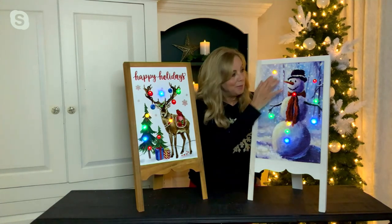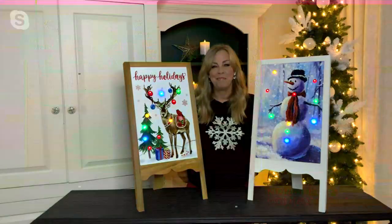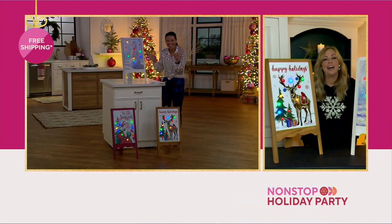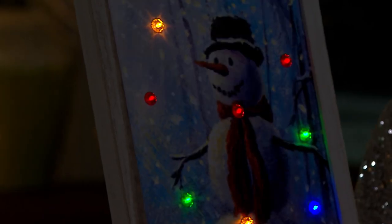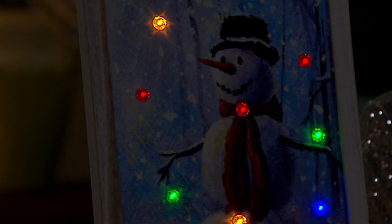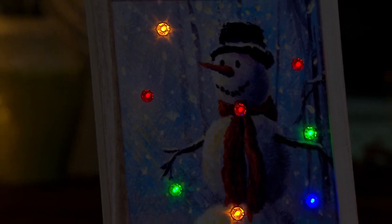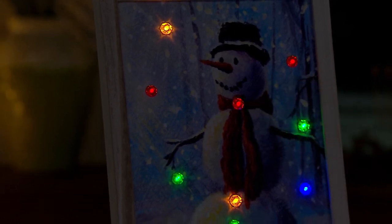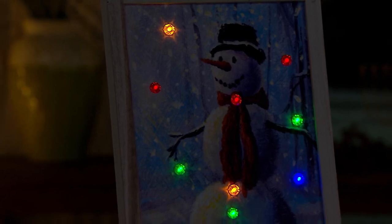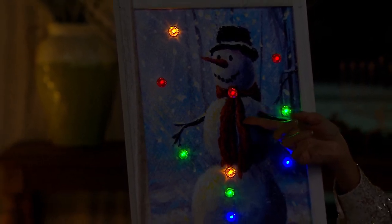We've got those multicolored gem lights — we've got a light show now. I love when they turn down the lights. Look at that! It's indoor and outdoor, so you can put this next to that front door. This really is a unique piece — I don't see easels like this that often. Those beautiful multicolored gem lights are just going to make everybody so happy as they're coming to your house. The snowman has his little scarf on in that winter wonderland.